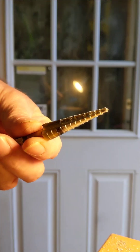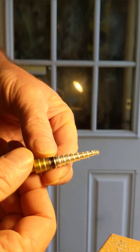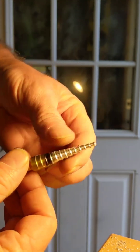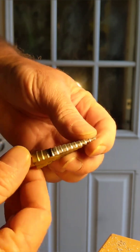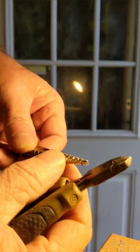Step bits — we all know them, we all love them, we all use them. But no matter how slow you run them in aluminum, you still get them gummed up with aluminum after a while, and then it becomes about as useful as a knitted condom. You've got a couple of options here.